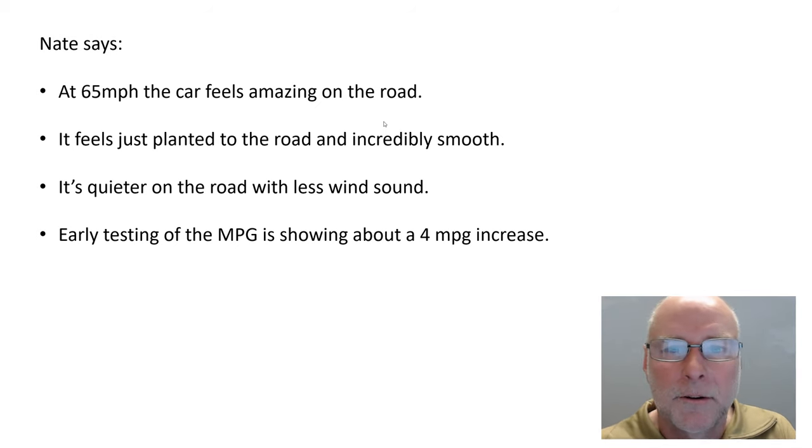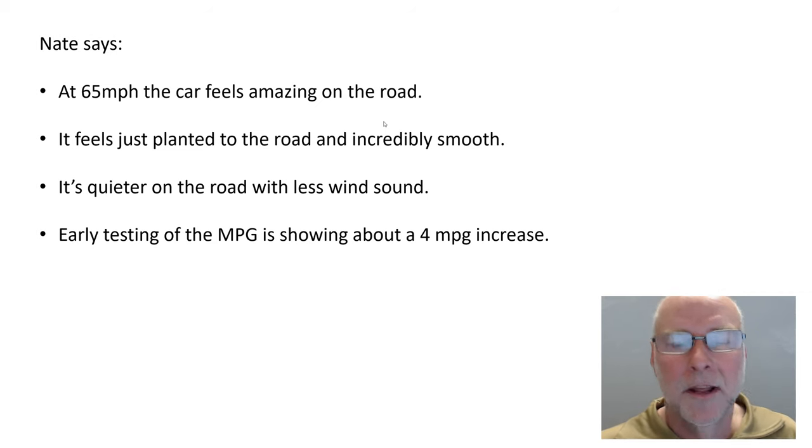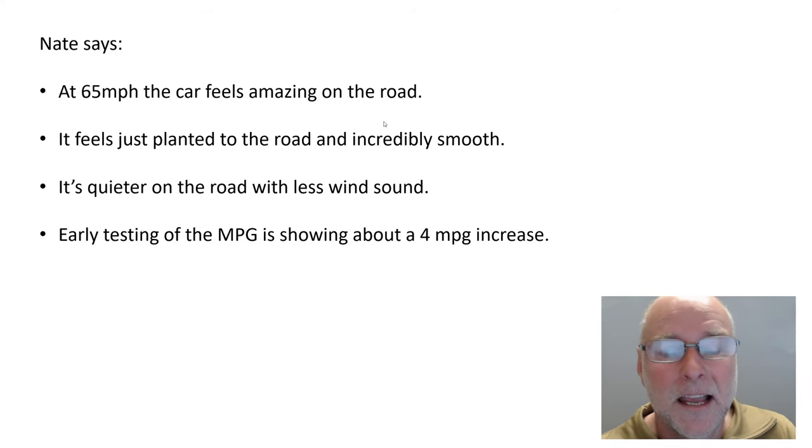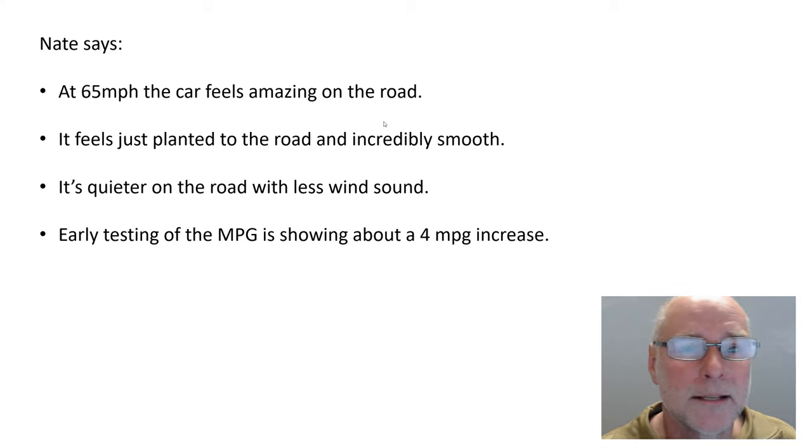He also says it's quieter on the road with less wind sound, and that would also make sense, because normally the airflow under the car is separating and turbulent, and the vibration of that air shakes the floor of the car, creating noise. Suddenly you just have smooth airflow under the car, and you'd expect less noise. You'd also expect less noise from the engine, simply because you now have a cover under it, whereas before that noise could more easily transmit itself to the cabin. Early testing of fuel economy is showing about a 4 miles per gallon increase.